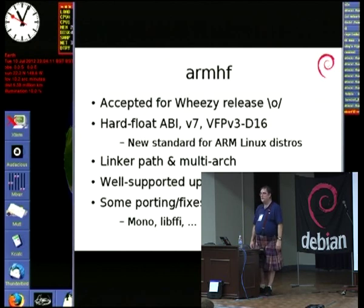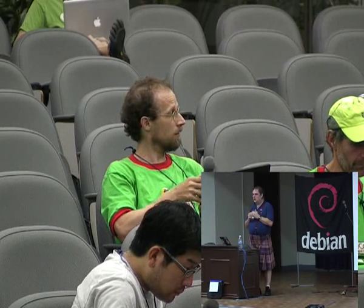No one has yet persuaded me that v5 is any faster than v4t. From Debian's point of view, we don't care unless it's actually hard to support — my understanding is that it basically makes no difference. Apart from software that simply doesn't build anymore, I don't think we care. I know toolchain people at ARM keep telling me otherwise, but I've yet to see any benchmarks that say one way or the other. Wookiee and I should go and beat Richard up until he actually gives us some useful numbers.